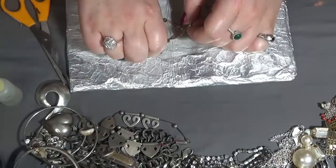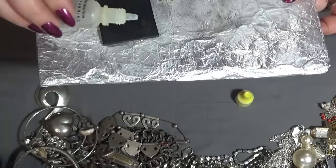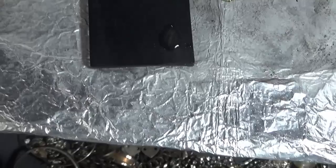Let me show you guys — this is the 10 carat acid. We'll put it on the scratch and you'll see that the acid won't dissolve the scratch. You see it, guys? It's still there. So yeah, that's it.